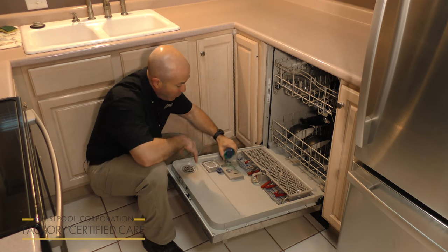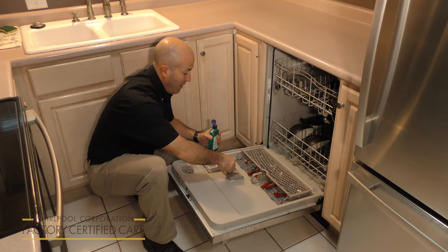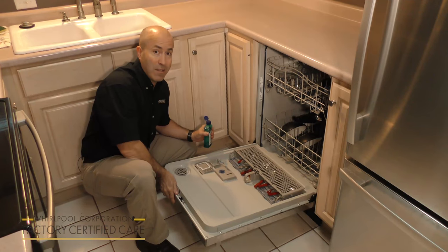You should fill it up once a month, just like this. Or as indicated, there's a little indicator right here, whether it's full or not. And you put the cap on, lock it into place, and you're all set.